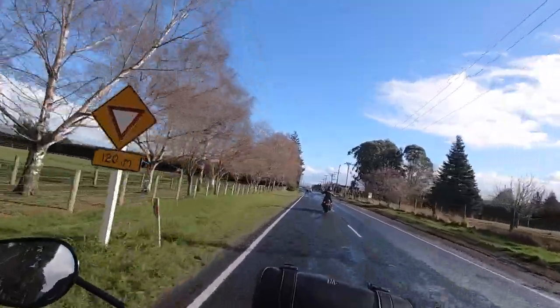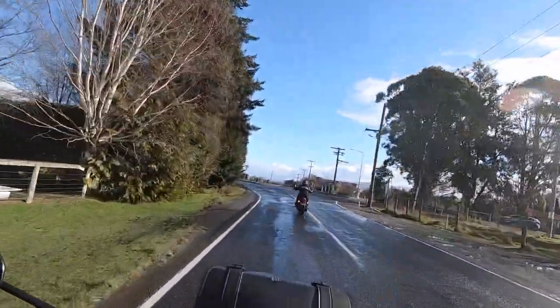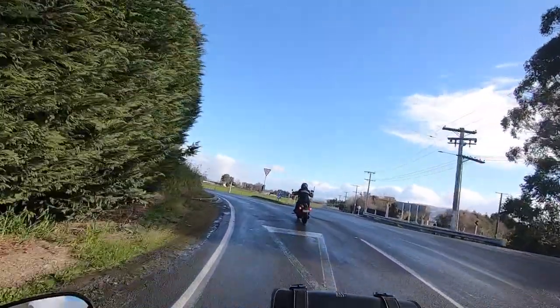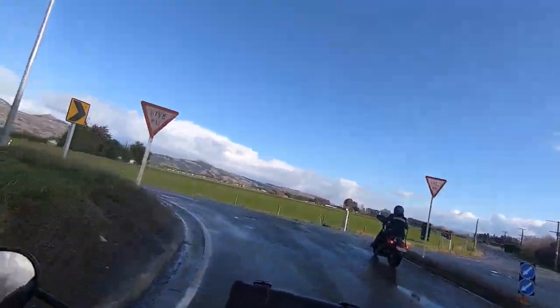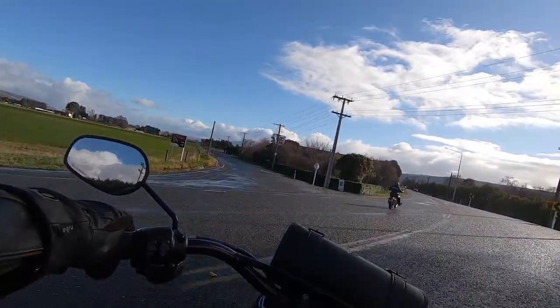Awesome, thanks for that. So definitely not a touring seat for a passenger, but going to be relatively comfortable for short trips — that's the sense that I get.